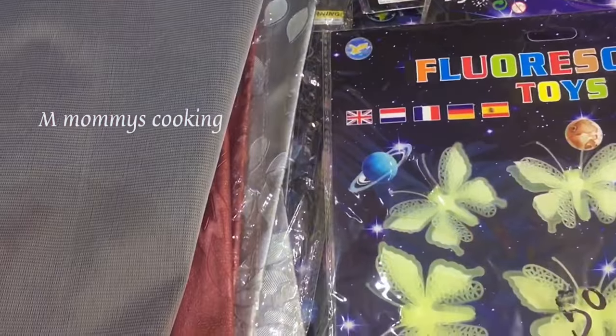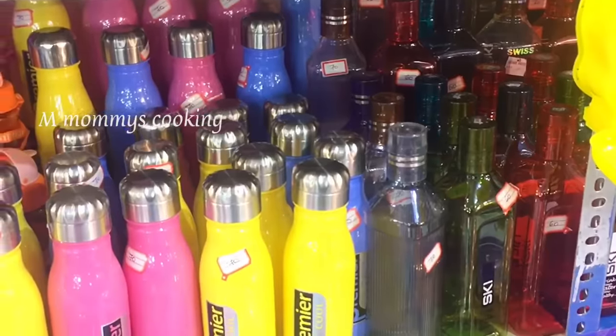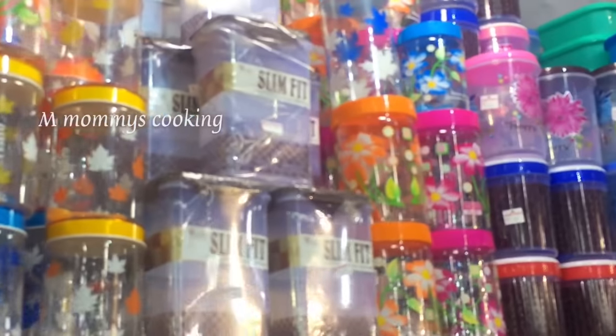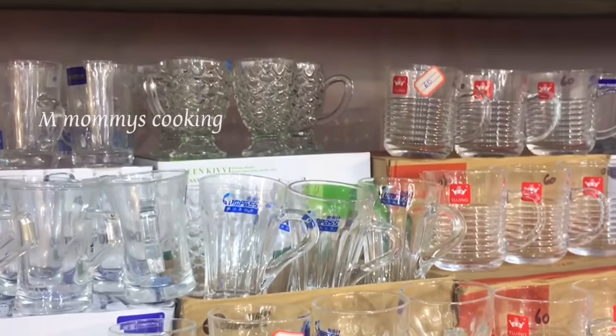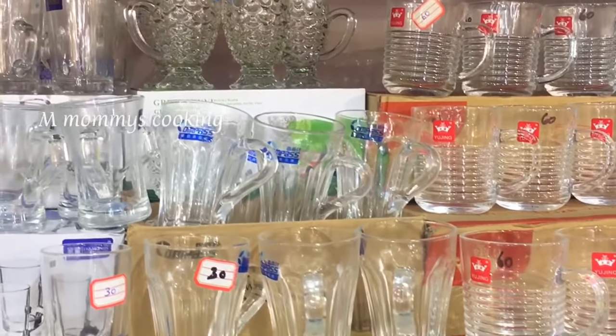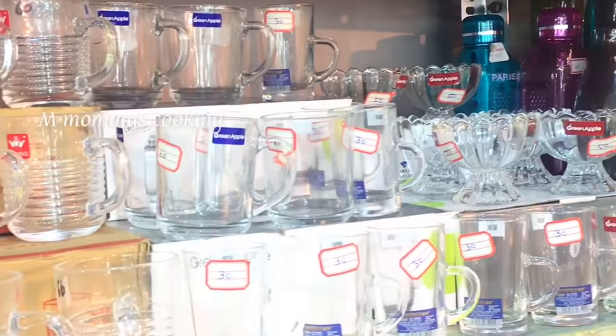It is 80–60 rupees and can be used in the fridge. We put a sheet in the fridge, pockets on the side, and sheets in the fridge. This sheet for the fridge is 120 rupees. Stackable containers — if you look at these small jars and glassware items.